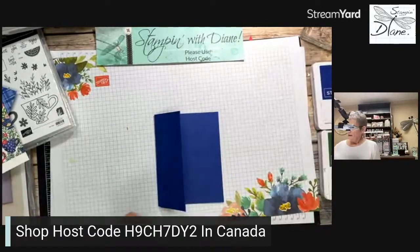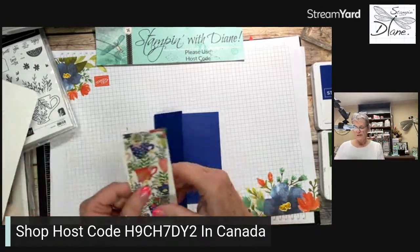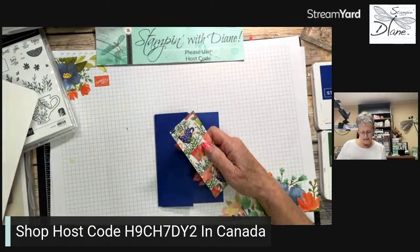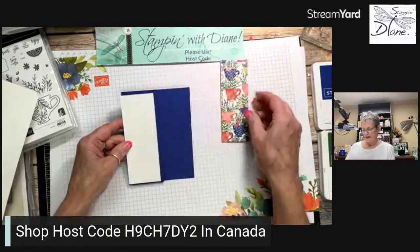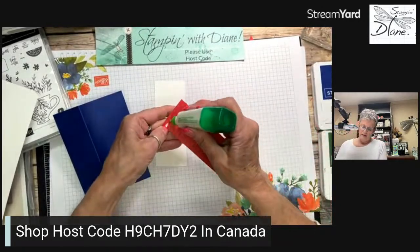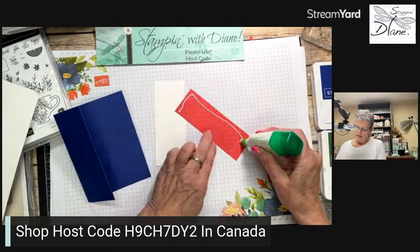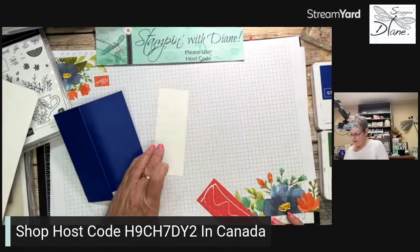Now we can go ahead and start doing some of the decorations. This piece is two inches by five and a quarter inches, and then this piece will be one and three quarter inches by five inches. I just love that designer series paper, so I'll come in with my glue and put that on.